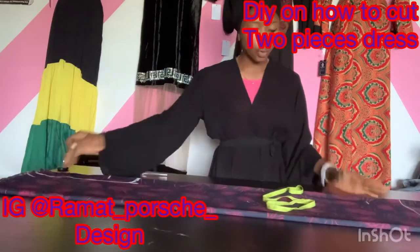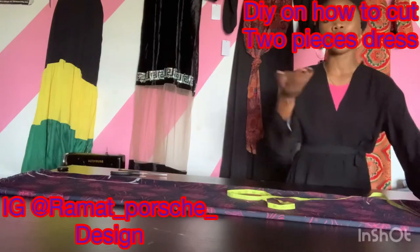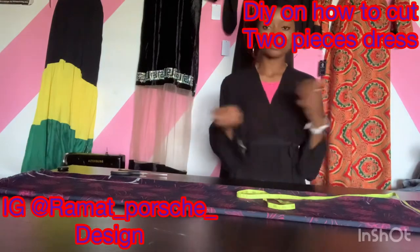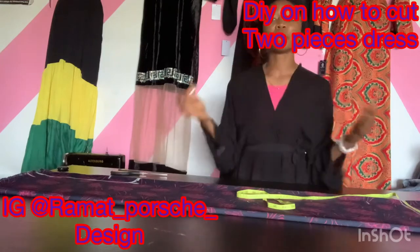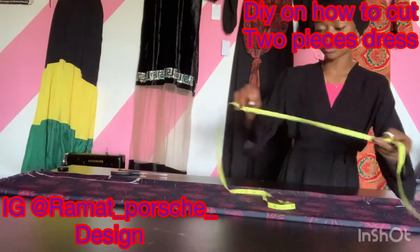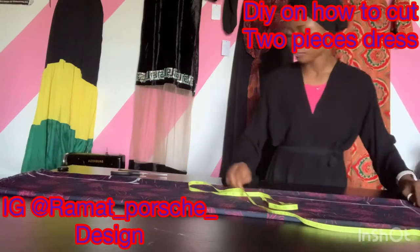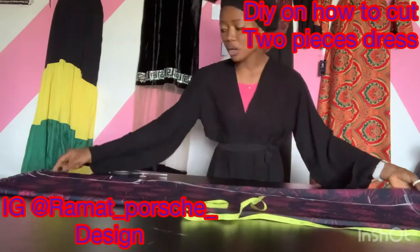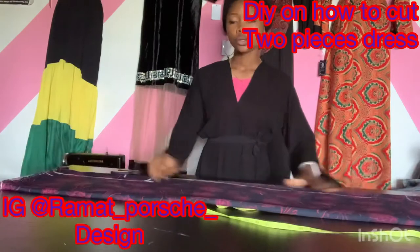Now we are done with the upper parts. How big you want your palazzo determines the wideness. For this palazzo I'm going to use 11 inches for the wideness. You can choose to use less than 11 inches or more than 11 inches depending on how big you want the palazzo to be. So this is my 11 inches — I'm going to mark out 11 inches, then connect it together to the lower side.